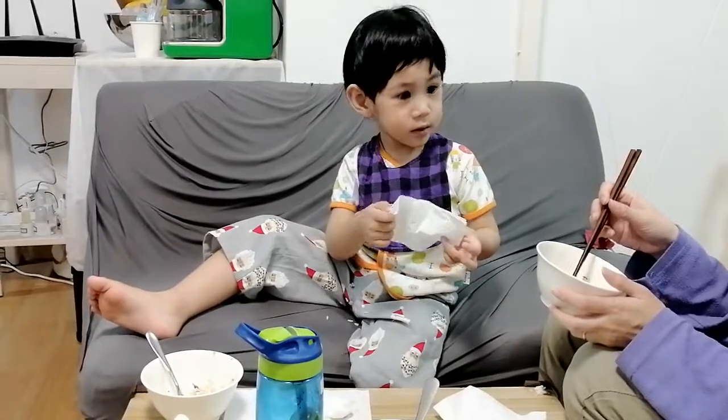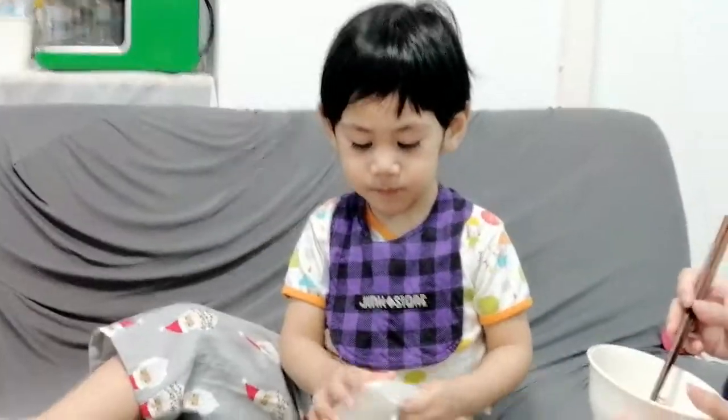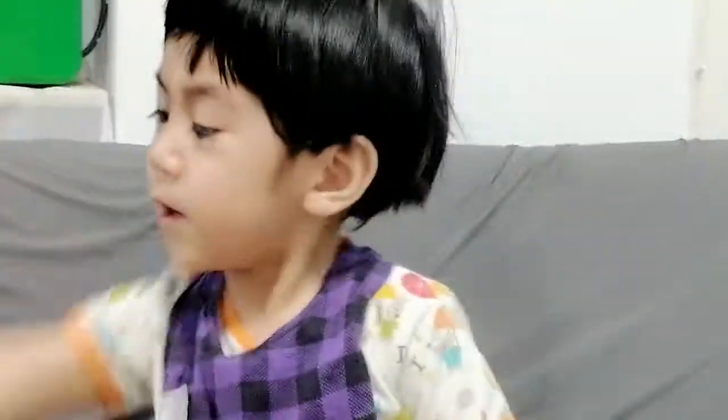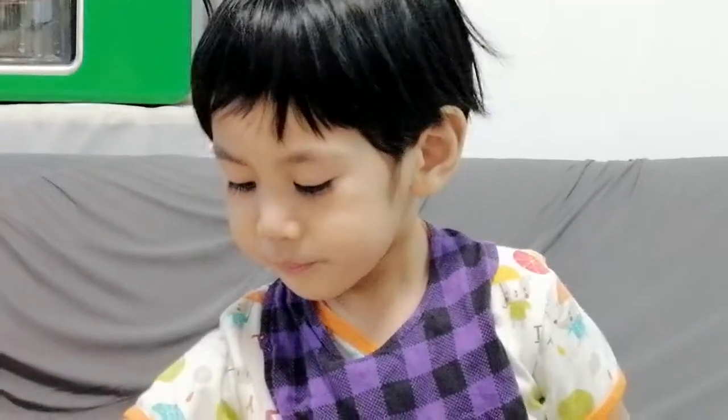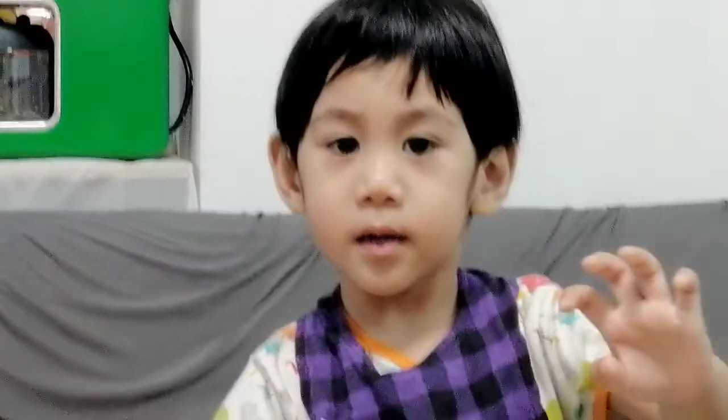Finish! Are you full? Don't throw things around — that's dirty. Are you full? Say bye-bye to the camera. Bye-bye!